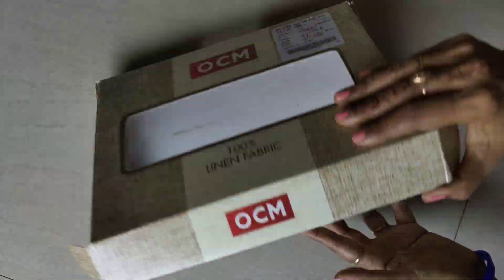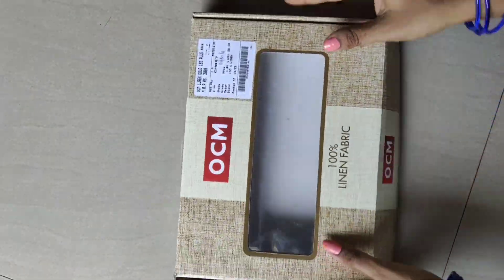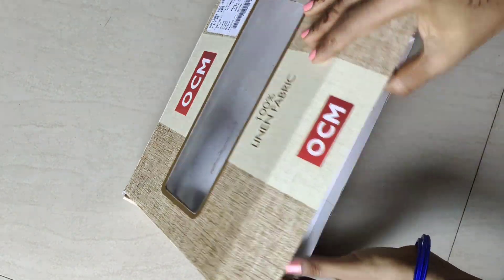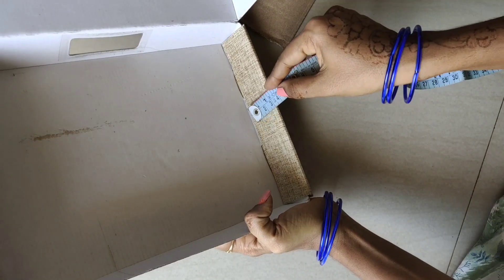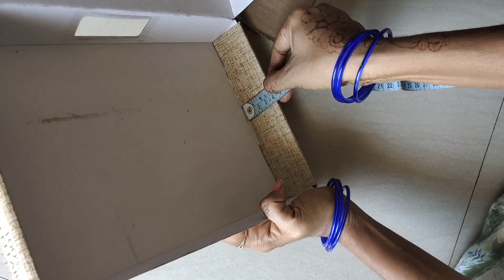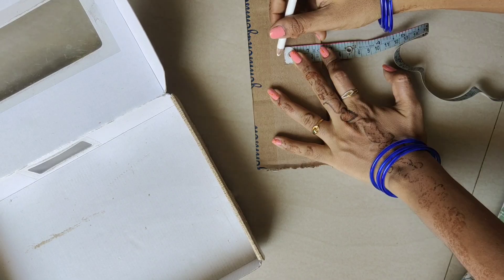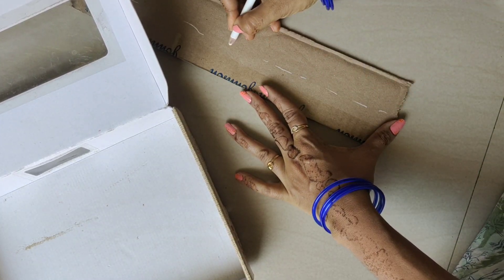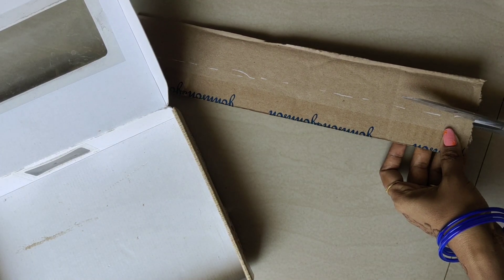Let's try the shirt pieces in this box. First, put it in the corner. Take the corner — this is a separate piece.